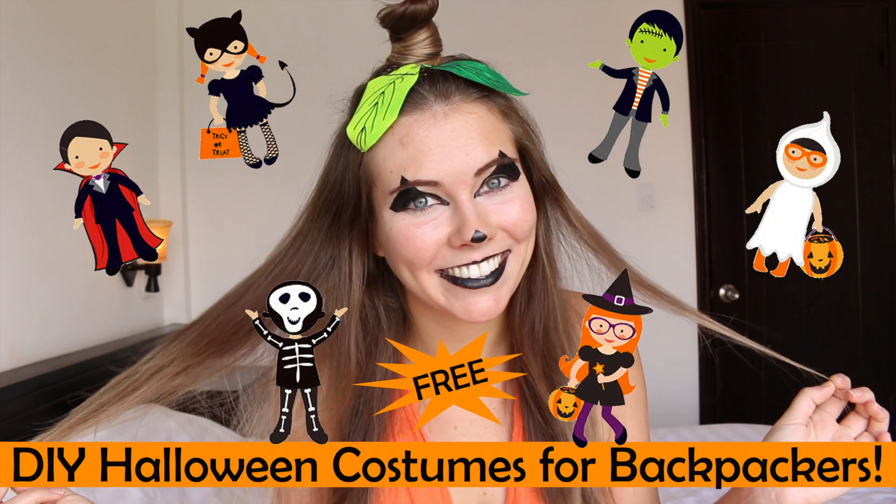Today I'm going to show you how to make some cute DIY Halloween costumes that any backpacker can make, including the jack-o'-lantern pumpkin look I'm wearing right now. As a traveler, I know that you have no money or no space in your backpack to get a costume and lug it around, so I'm going to teach you how you can still look fabulous this Halloween.